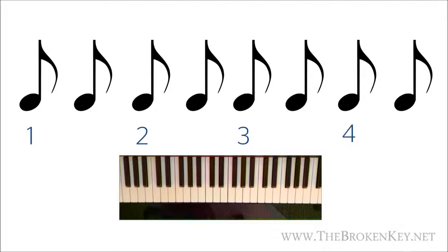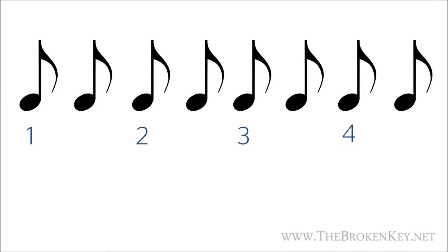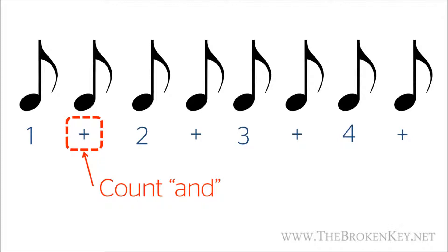Now those notes were played pretty fast and the counting might have even been lost for you with all those notes being played. So when you're dealing with eighth notes, sometimes it's useful to change the way we count. For example, if we still look at the string of eight eighth notes and wrote out how we would count them, we would still go one, two, three, four, but it might make it clearer if we count the in-between eighth notes by saying one and two and three and four and. The ands are noted by plus signs, so we're still counting a beat with consistency but now every eighth note in this series has a sound associated with it to help you keep track.